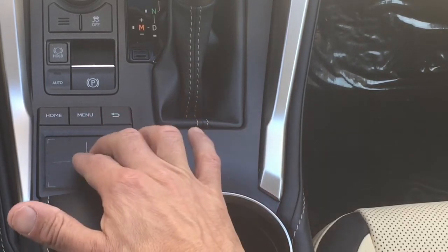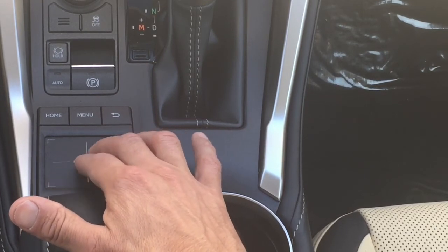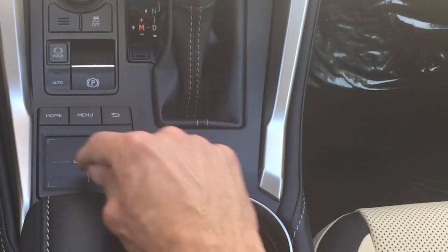You also have the ability to expand out within your navigation by bringing your fingers out, or bringing them in to zoom in when you're within your navigation. Let's take a look at the screen and how this operation works.